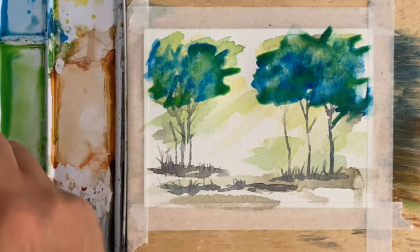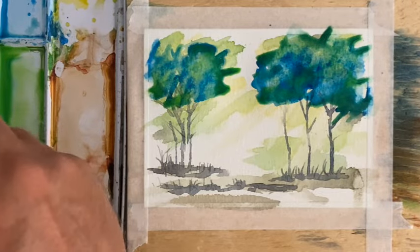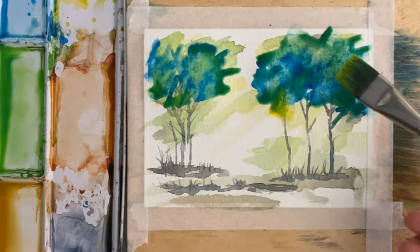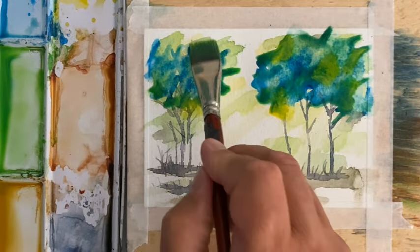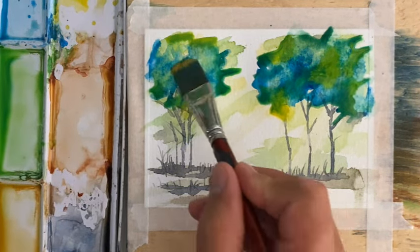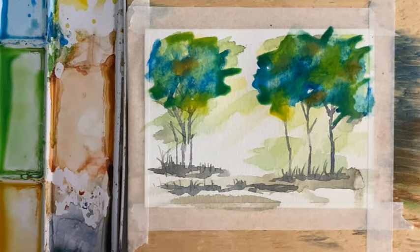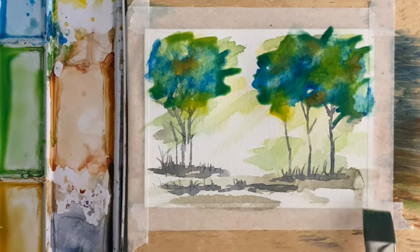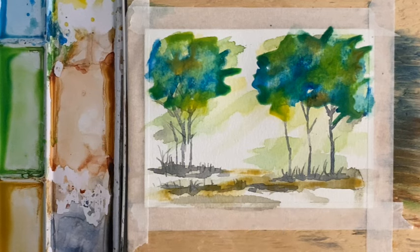Then I'm going to pick up a whole bunch of yellow — this is lemon yellow — and put my yellow into some places like that. Almost done here. I'm going to pick up a little bit of yellow ochre and drop it into a couple of places, just to change up some of the color a little bit. I'm also going to put a little bit of this yellow ochre across here.